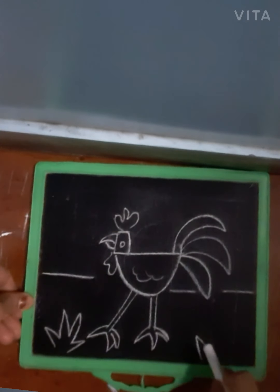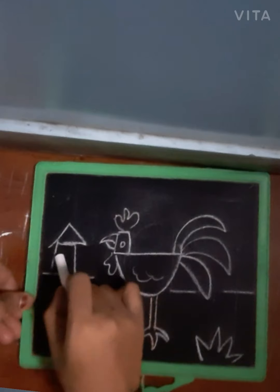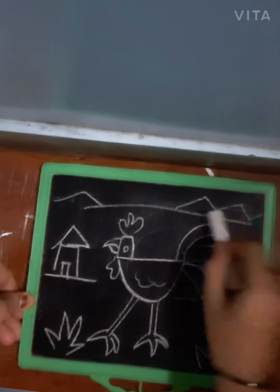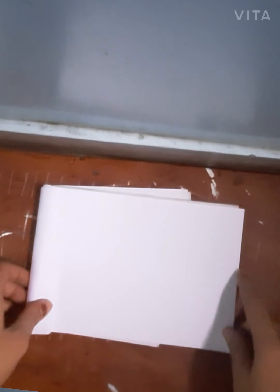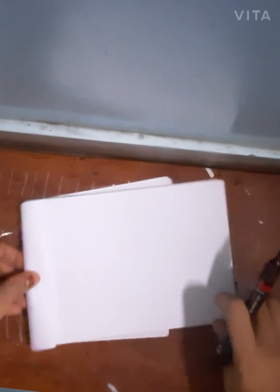Step by step, in this picture we can draw the background. Now we show the hut, also the house, and the mountain. The same drawing we are drawing. Rooster drawing is very easy.